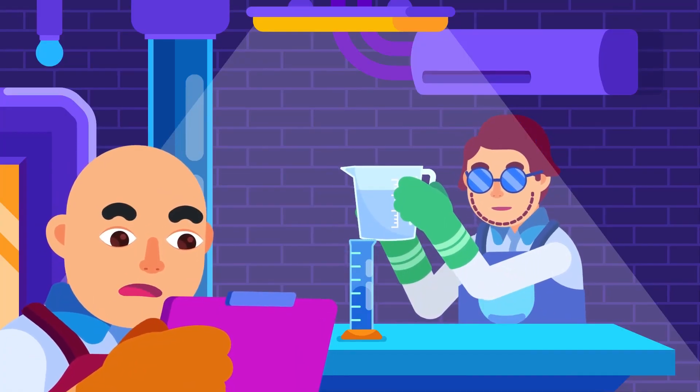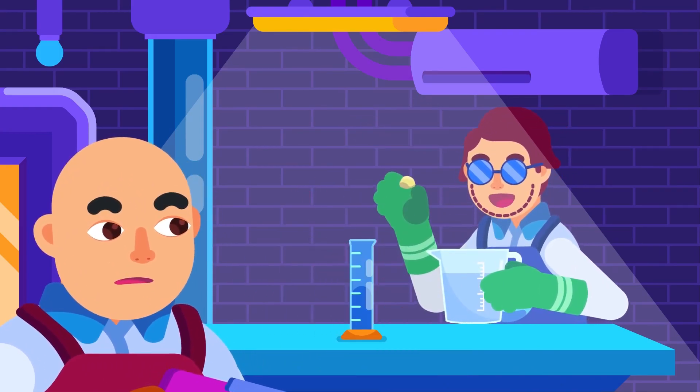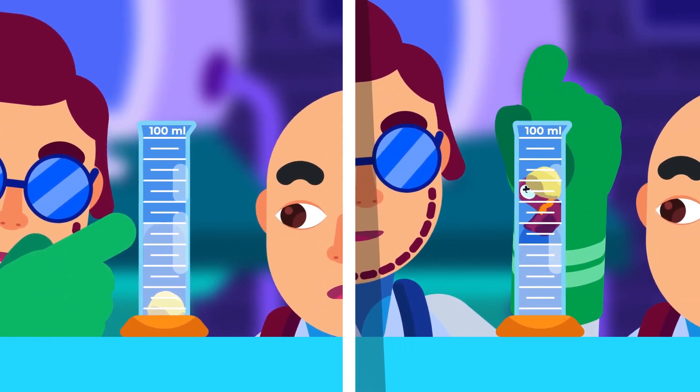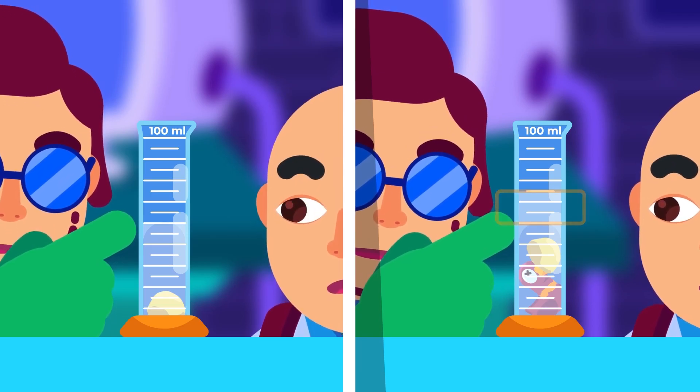But how do we measure the volume of floating objects like a rubber duck? All you need is a metal lump. First, mark the volume of the metal alone in the water. Then, mark the volume of the duck with the metal attached, and subtract the two volumes to find the rubber duck's volume.